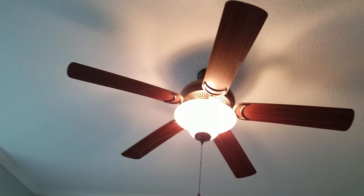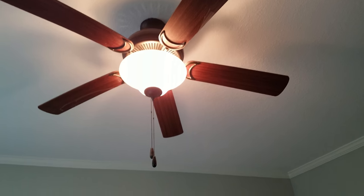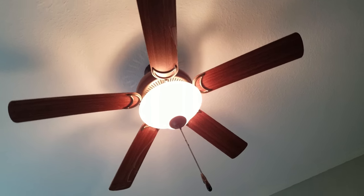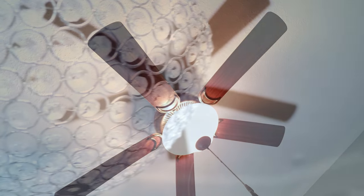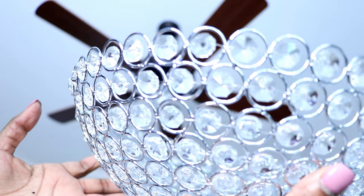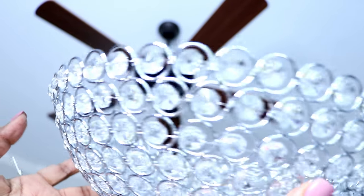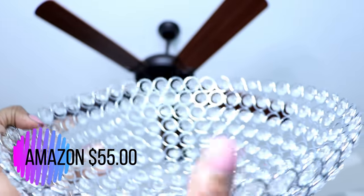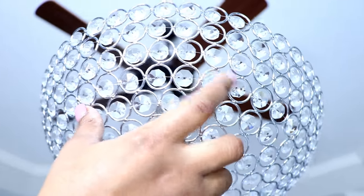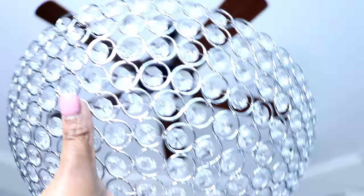Here's my fan — previously super bland, super basic, nothing special about it. I went ahead and removed the white bowl and replaced it with one I purchased from Amazon. It's actually a light fixture with all the openings and parts to install it as a flush mount style light fixture, but I'm just going to use the bowl.